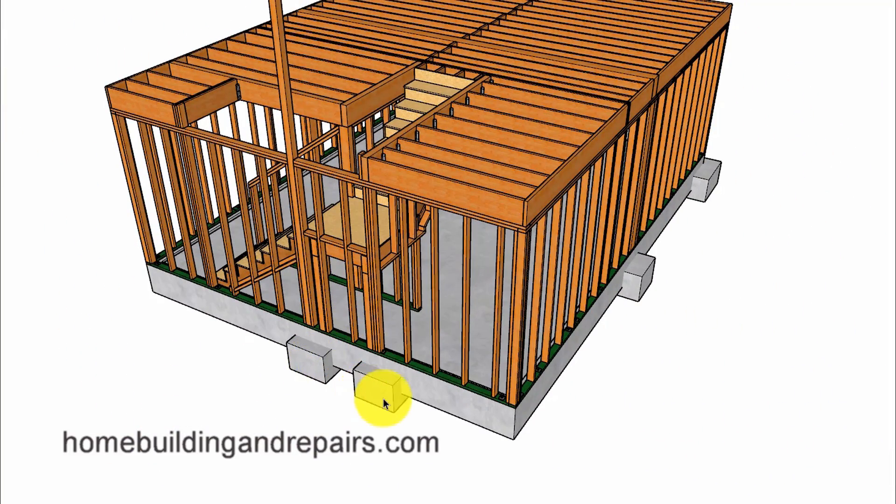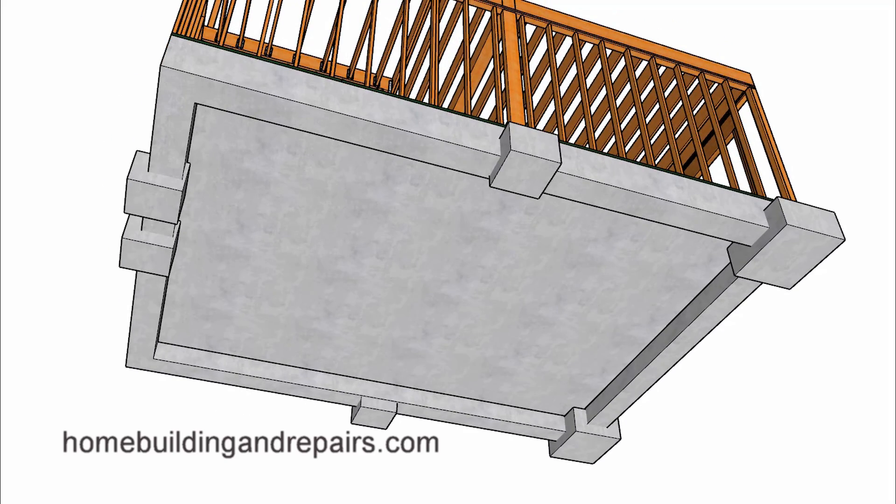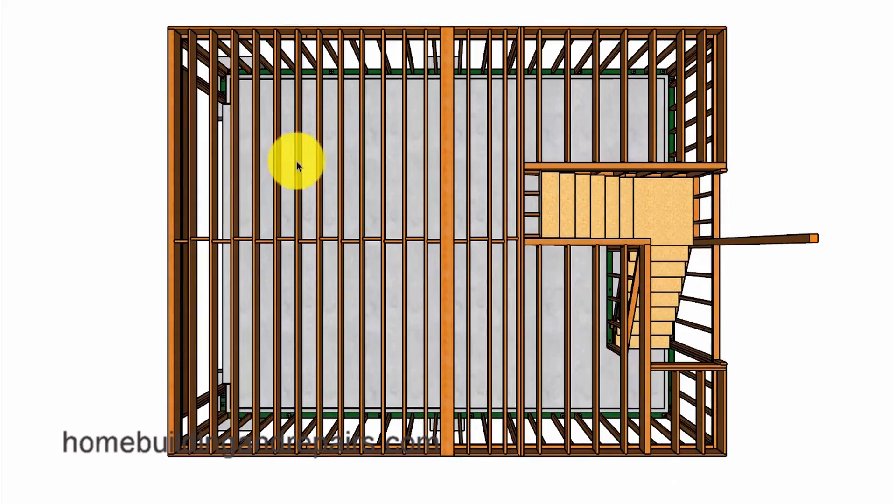These two footings are the same as in the other video, where we have one supporting the floor beam and the other supporting the ridge beam. Next let's take a look at it from the bottom so we can see where all of our additional footings are, and how the floor joists might be laid out 12 inches on center with a structural floor beam supporting the roof ridge beam.